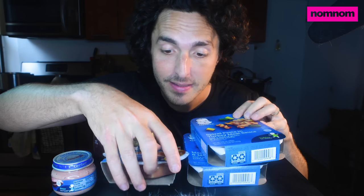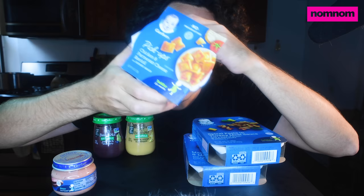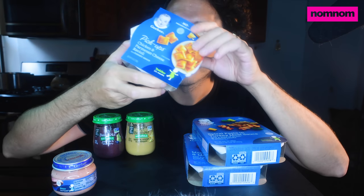So we have a bunch of different things to sample today. We have spiral pasta in a turkey meat sauce — I'm super excited about that one — as well as this other pasta one. What is this? Chicken and Parmesan cheese ravioli. I just like pasta. It might actually be baby food.